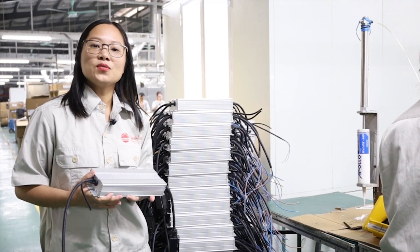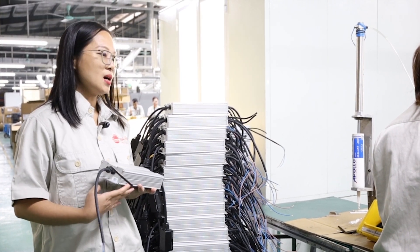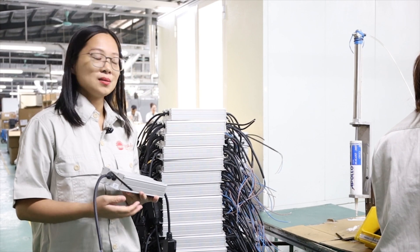All the components for the LED fishing light are gathered here at the first stage to start the assembly line.